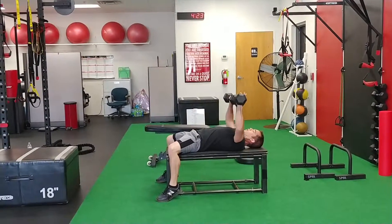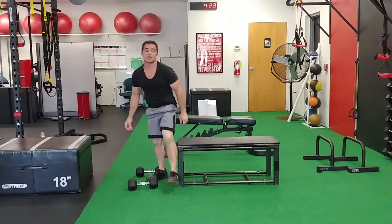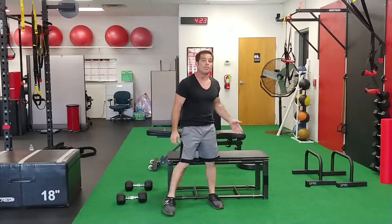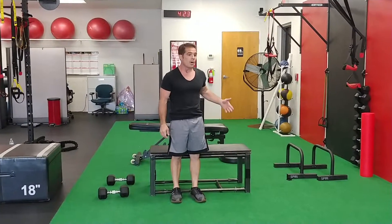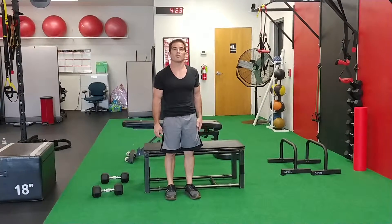This is the first and only of its kind — a patented design five-position versatile bench on the market. This is the Omnitrainer. Thanks for looking at my product today. I'm Chris Mink, look forward to hearing from you. Thank you.